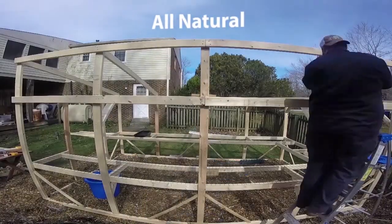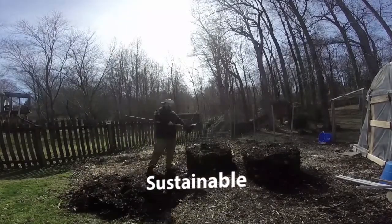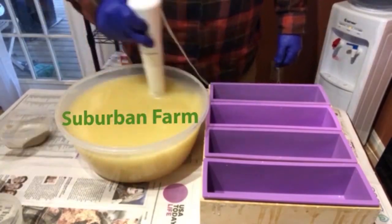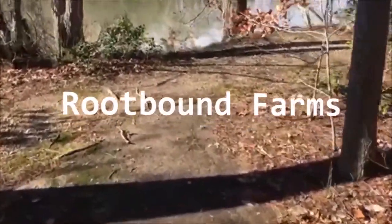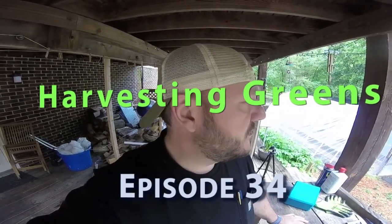Hey guys, I hope your day is going great. We actually got some rain — really exciting because we went about eight days with no rain and we had to water a few times. But it looks like the rain came for a full day, now we're getting a little bit of sun. Pretty exciting.